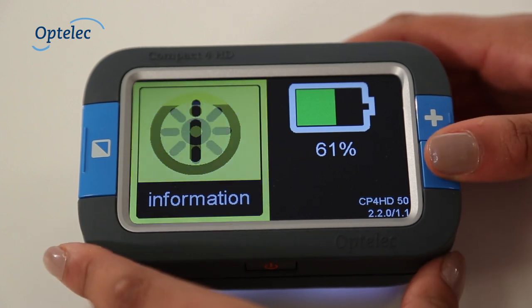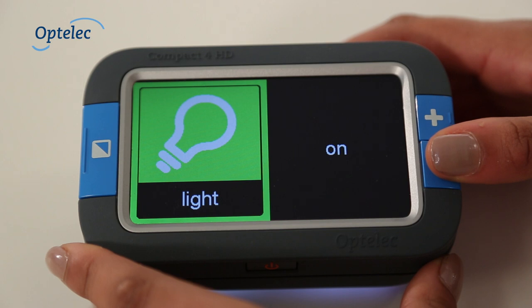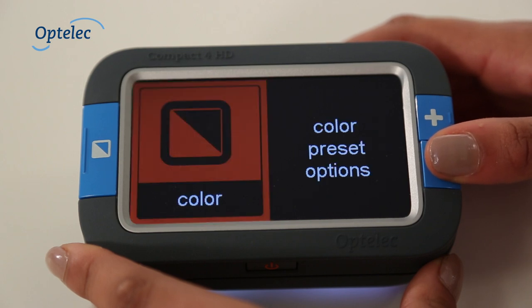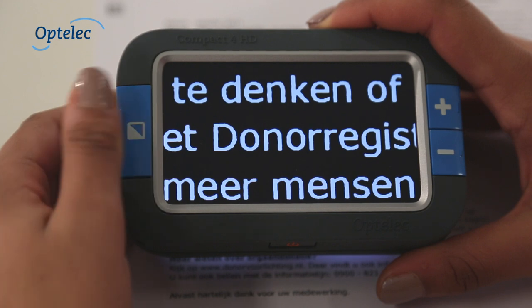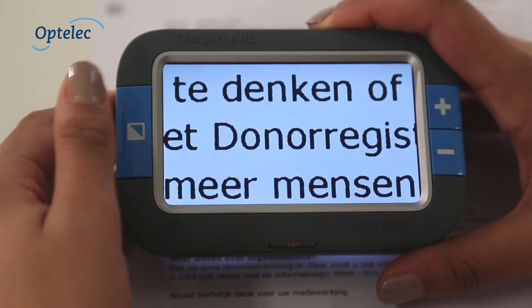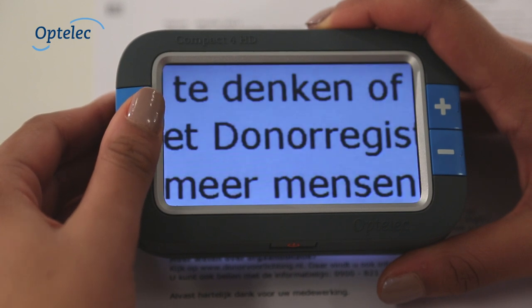The menu allows you to adjust the settings for brightness, energy consumption, sound, lighting and high contrast semi-colours. The Compact 4HD offers a wide range of semi-colour combinations to choose from. Using the menu you can choose up to four favourite semi-colours for high contrast reading.